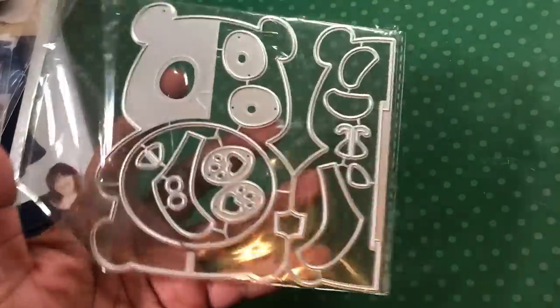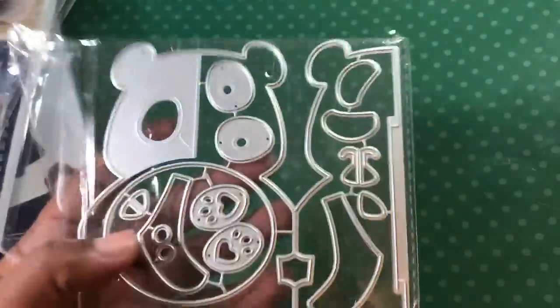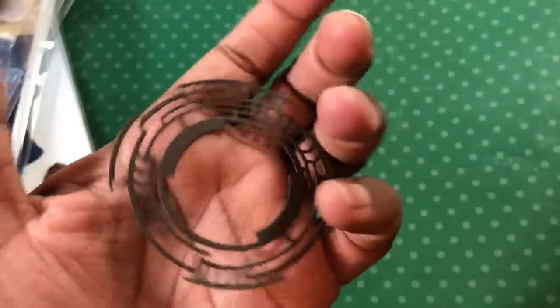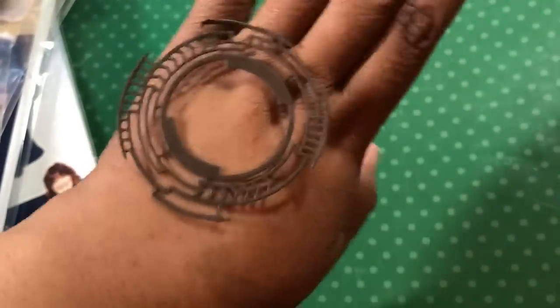Did I get anything else from AliExpress? I did. So I got this teddy — it's a panda bear card. I didn't cut that out because I was getting tired by the time I got to that stuff. I did get this kind of mechanical steampunky die, and it cuts like this. If I put it on the back of my hand — which is fabulous — because y'all know I love my steampunk. So that was gorgeous.